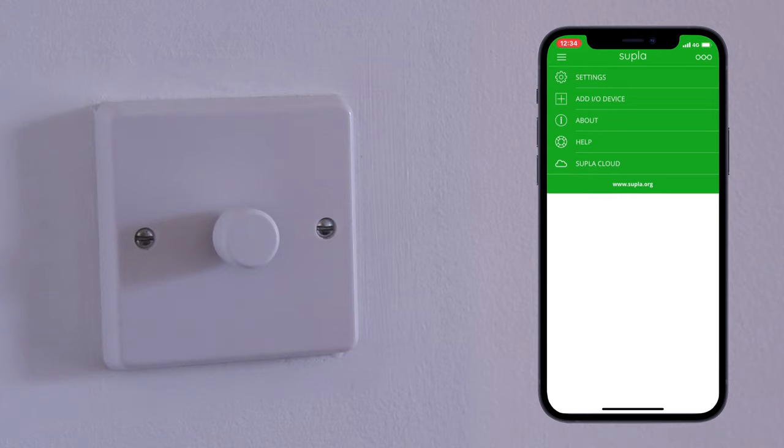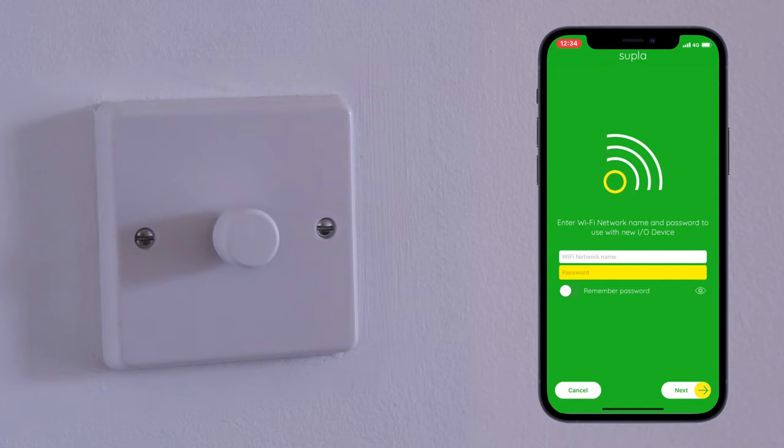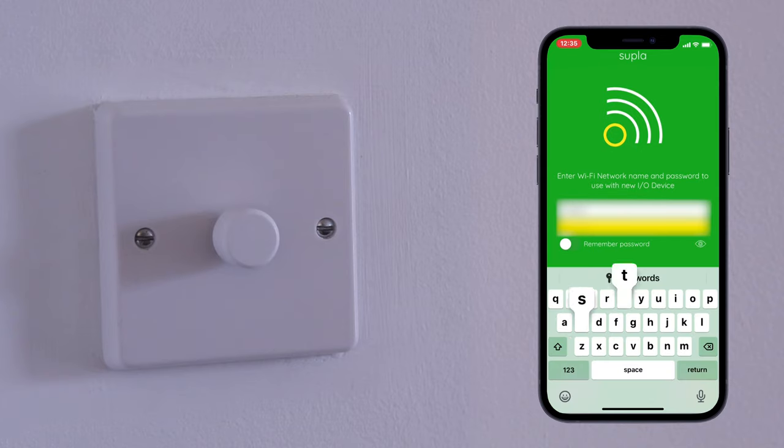Now to set up your dimmer, tap the three lines in the top left followed by Add IO device. Enter your home Wi-Fi information to link your new dimmer to the Wi-Fi network. Press next to continue.